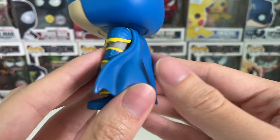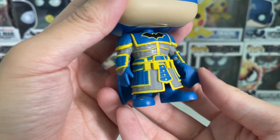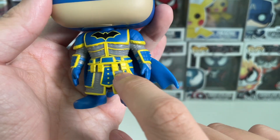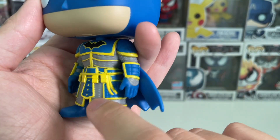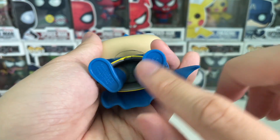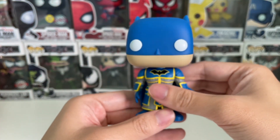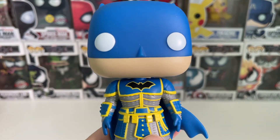This is the back side. You can see there are a couple of utility belts and a couple of pouches over there. Underneath is just a simple licensing printing. But yeah, that's the unboxing of Batman Imperial Funko Exclusive.